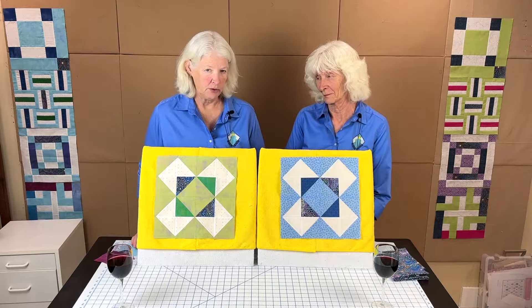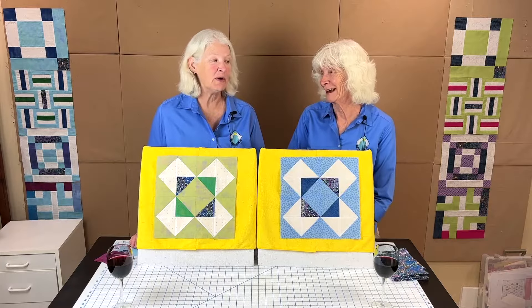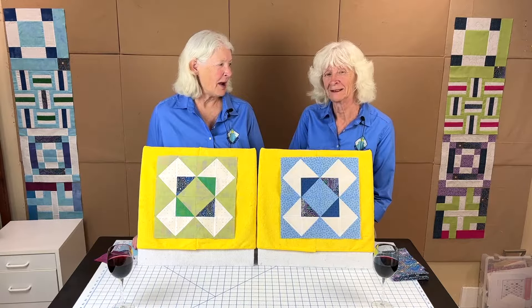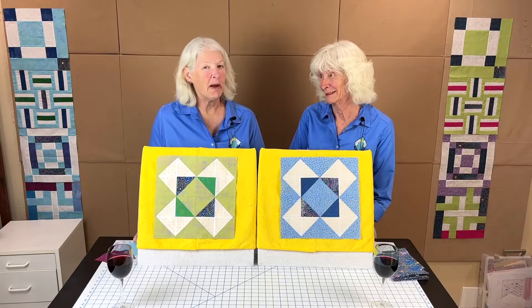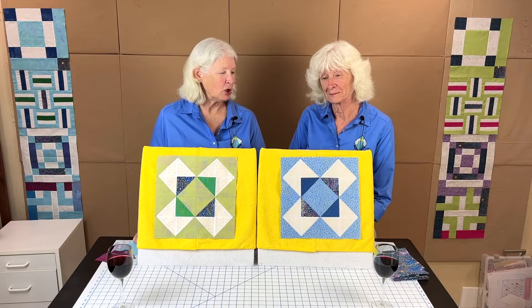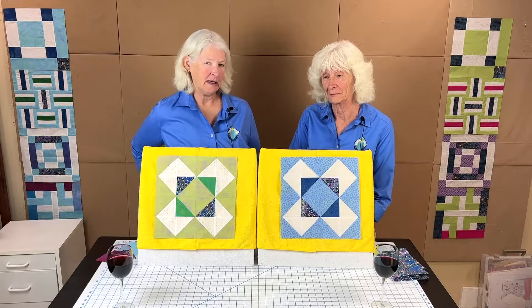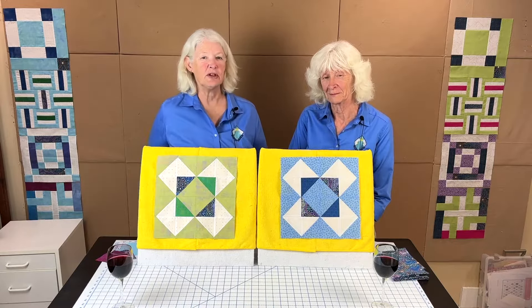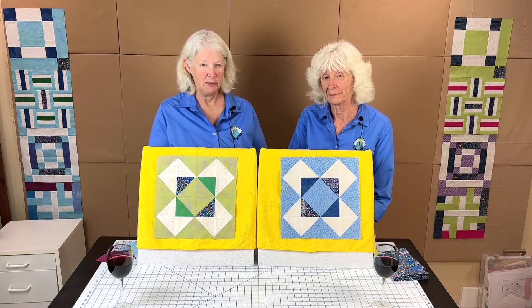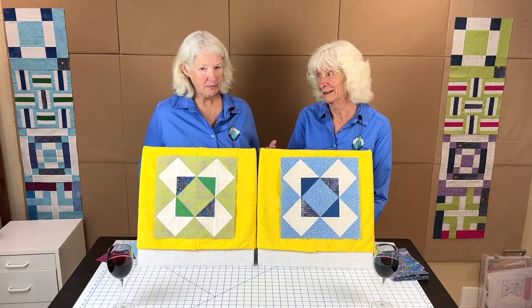This block is called Mosaic Number 10. There are a few in this set that are created by the same group, which was the Ladies Art Company. You may not know it by that name, but if you've been quilting for any time you're probably familiar with them — they were like the earliest company creating these patterns in the 1800s. Kansas City Star and other companies used their patterns to publish in their newspapers and journals to produce quilts, so this is a long-time block in the United States.